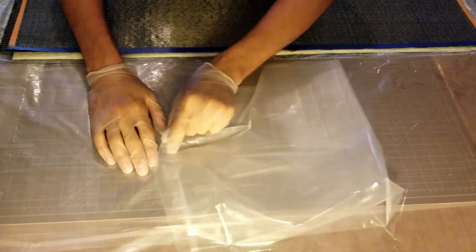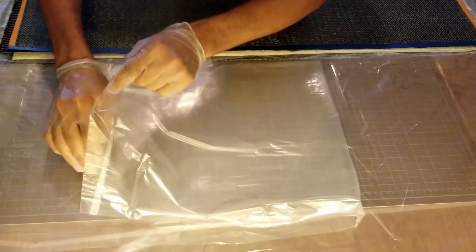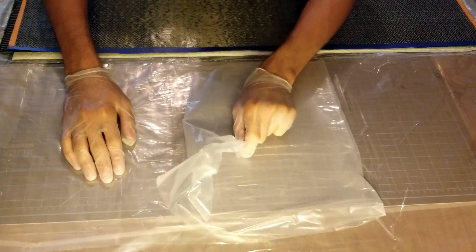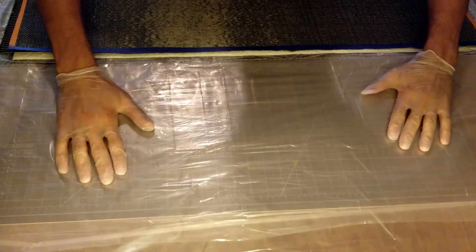I'm going to be using the transfer method here, in which you lay up the composite fabrics onto a disposable sheet of plastic drop cloth so that all the layers get stuck together by the wet resin and they're easier to move around. In addition, when you peel off this transfer layer it takes some of the resin with it, so the parts will end up a little bit lighter.